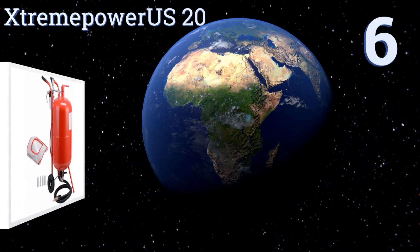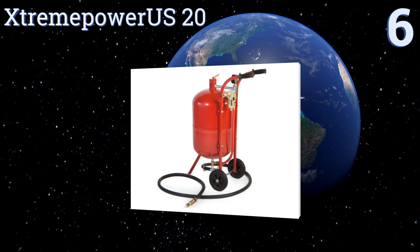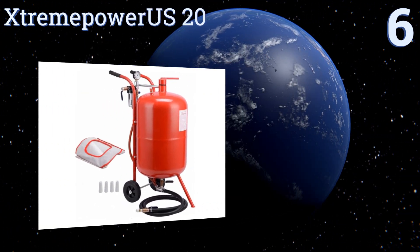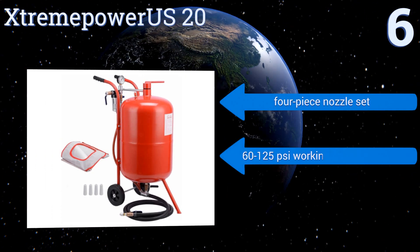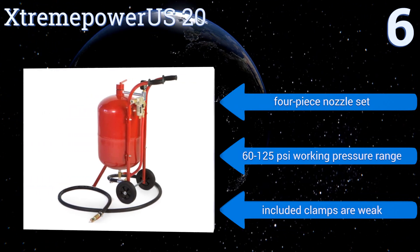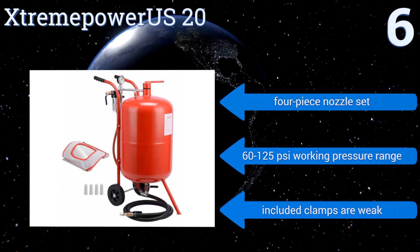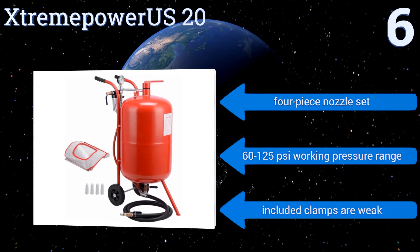Starting off our list at number six, the Extreme Power US20 is an industrial model that would be at home in any busy shop. It has a large 20-gallon abrasive capacity and comes with an extra heavy-duty three-eighths of an inch by 10-foot hose with a brass shutoff valve for safe and reliable use. It includes a four-piece nozzle set and has a working pressure range of 60 to 125 PSI. However, the included clamps are weak.